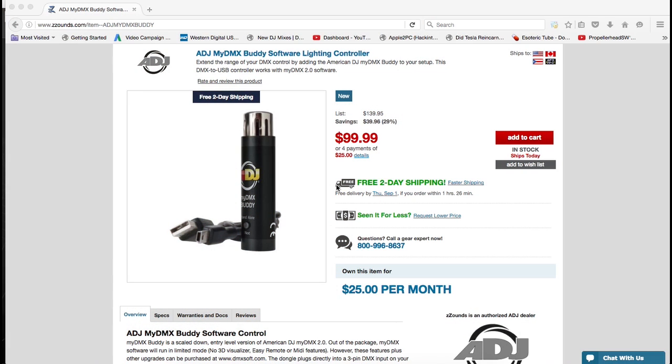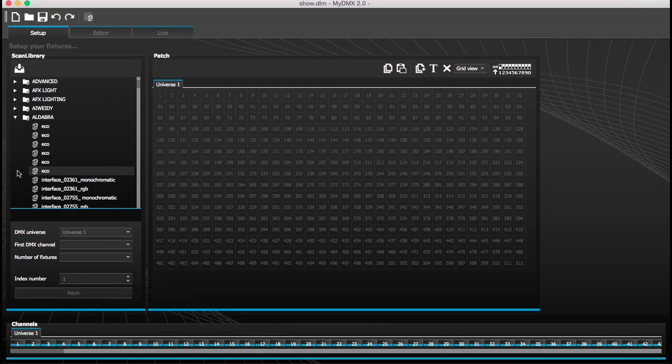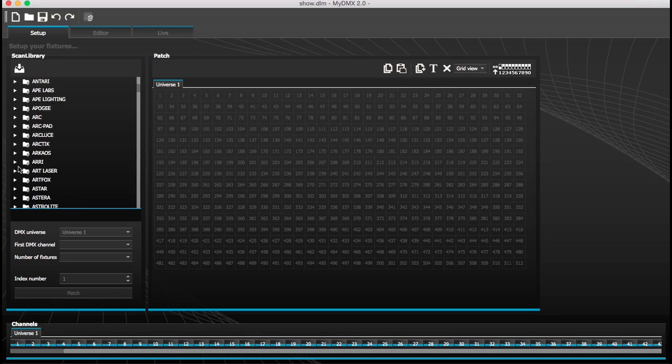One thing you want to know when you get MyDMX Buddy is the software - let me show you. The software is so easy. Here's your software: you have your setup and here's your lighting. They have pre-made lighting so you can go through and find which light you have. If you don't have one of the lights listed, you can actually just make your own. Let me grab one here for a quick example.